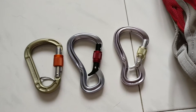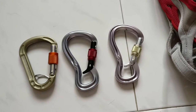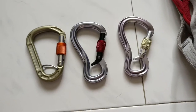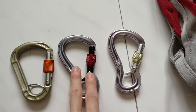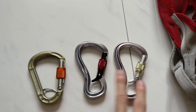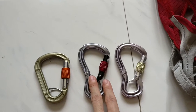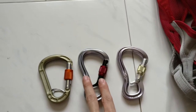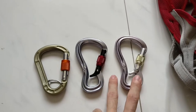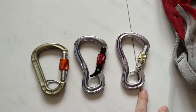Hi everybody. Today I'm going to talk a bit about my favorite belay carabiner, which is the Black Diamond Gridlock carabiner, specifically the new model, which I have here in the middle. This is my second one — I had a previous version, and I think that the new version really fixes one of the most critical problems with the old Gridlock. But before that, let me just talk about why I like the Gridlock.